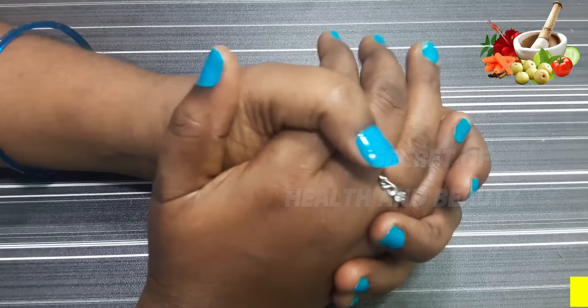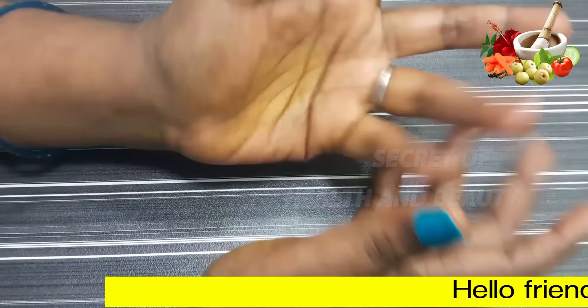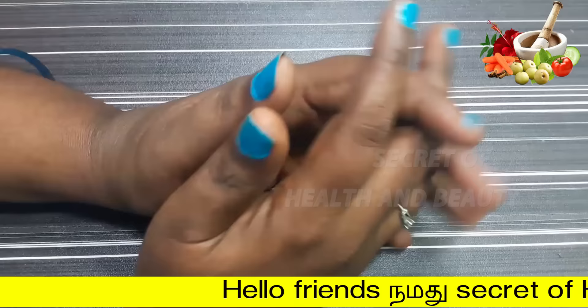Hello friends! Welcome to Secret of Health and Beauty. Friends, in my channel, I am very happy to meet you.